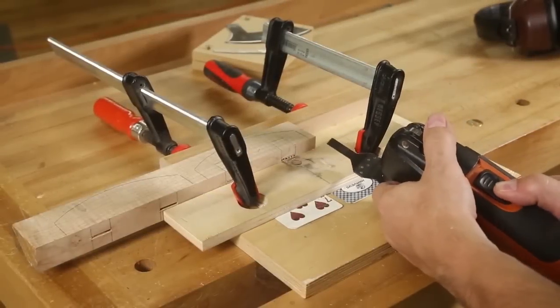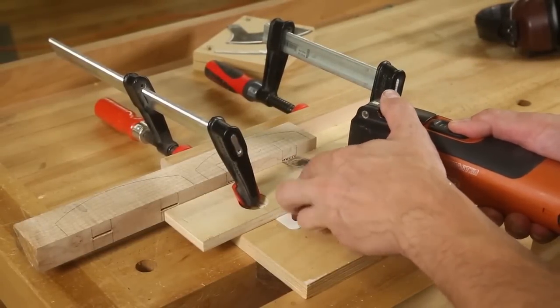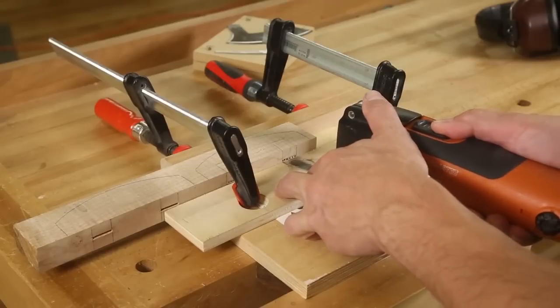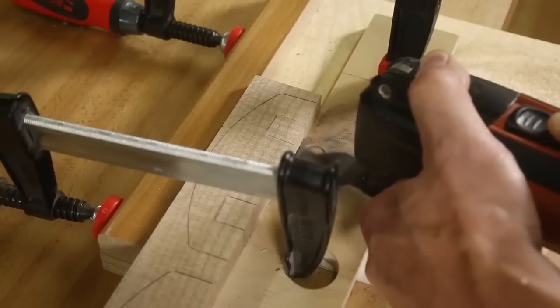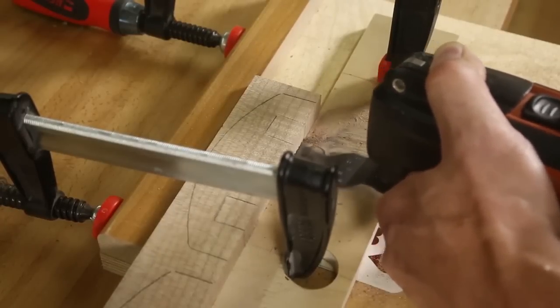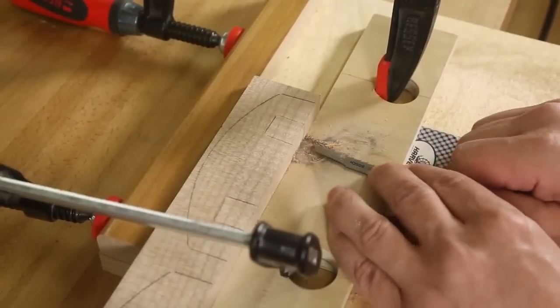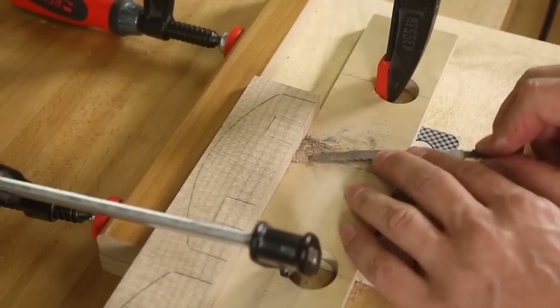Instead of sandwiching the knife between wooden scales, I plunge cut the slots into a solid block with a multi-tool and a 3⅛ inch wide blade. After layout, I drilled a series of holes, set my saw guide with shims, and then sawed out the waste. I used a jigsaw to clean out the slot and work up to my lines. Once the tangs fit, I glued them in place with epoxy.